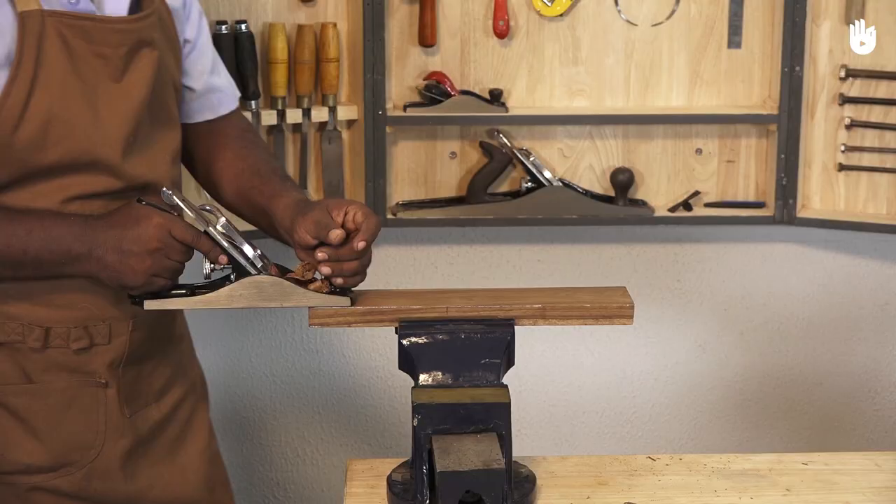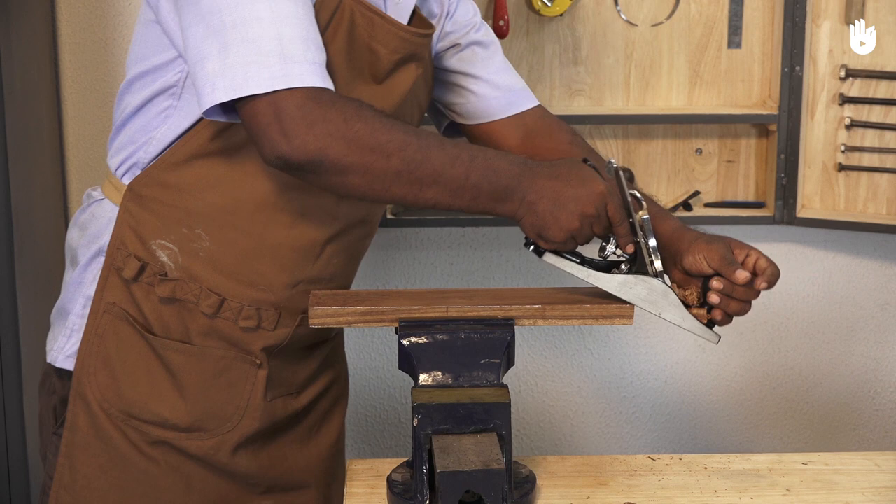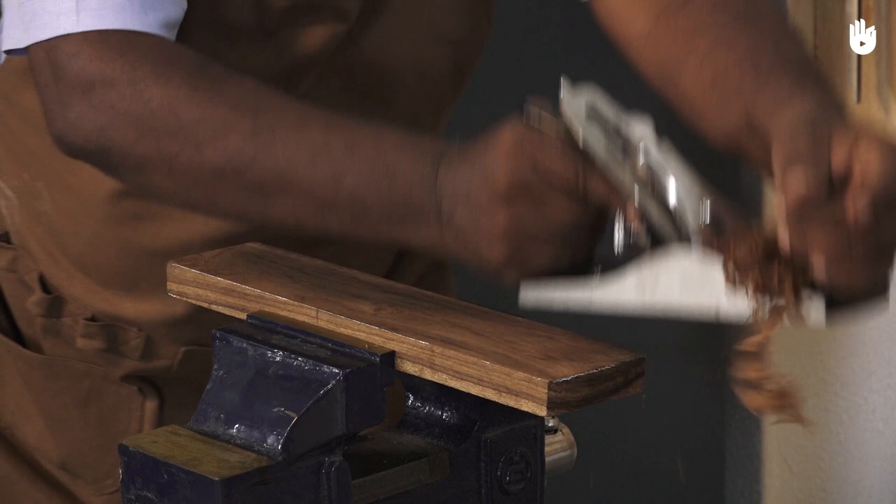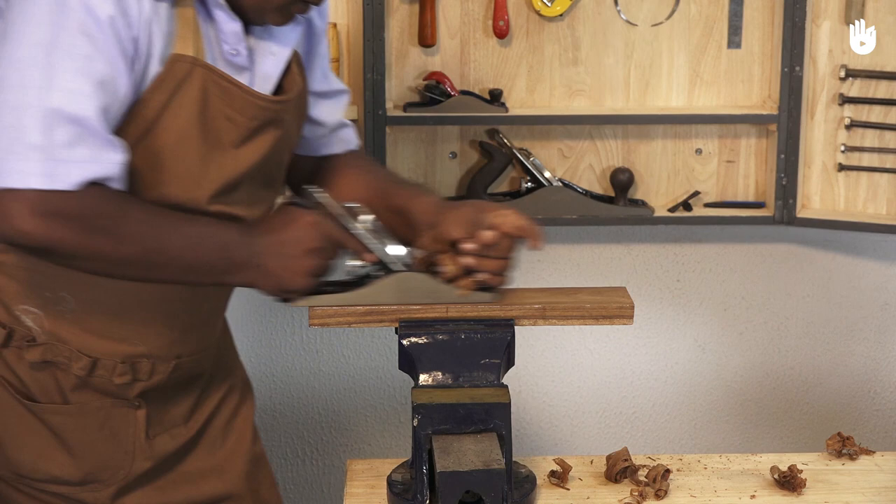When you start, apply more weight to the front of the plane than to the back. Then transfer the weight as you complete the stroke. Make sure you reduce the weight towards the end, otherwise you will dip and damage the workpiece.